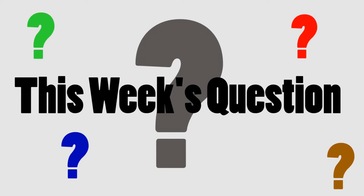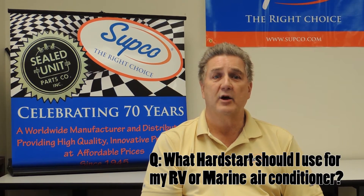Here is your SUBCO FAQ for this week. What hard start should I use for my RV or marine air conditioner?